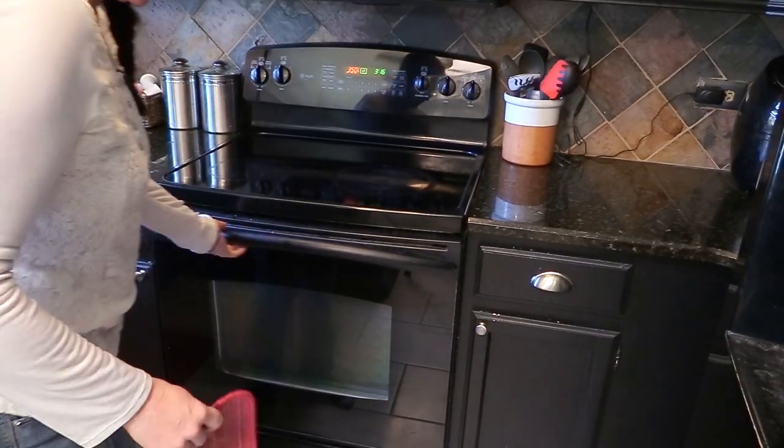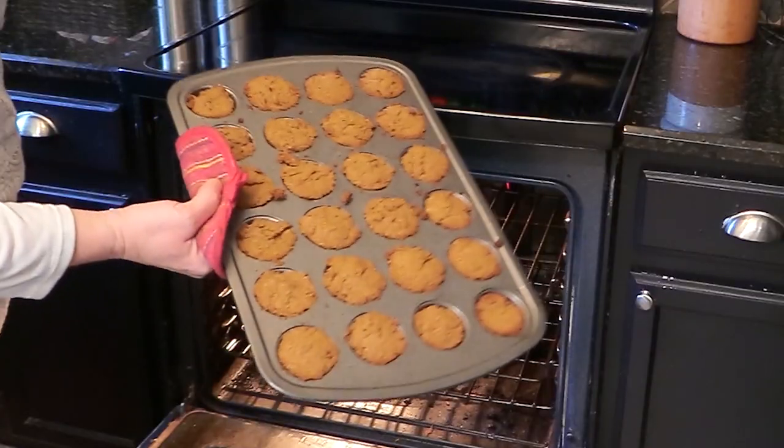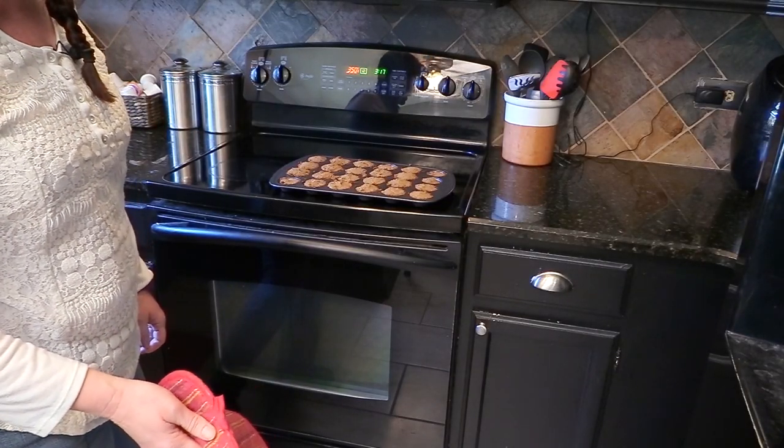It's been 25 minutes — time to take the horse treats out of the oven. They didn't rise up, just like I promised. Now I'll put them on a cookie sheet so they can cool down before I give them to the horses.